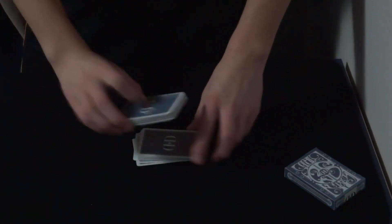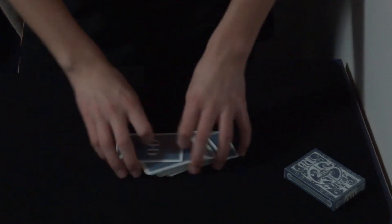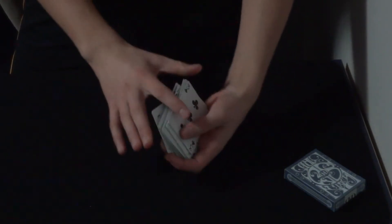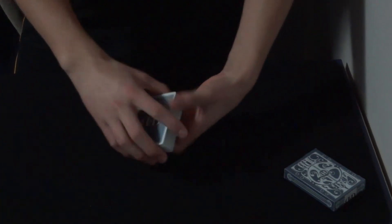Hey guys, it's Everything Cards. Today I'm going to give you a performance of one of my original effects. I really like this one. It's completely impromptu, meaning the spectator can shuffle up the cards as much as they want. And when they're completely satisfied, they can just hand me back the cards.